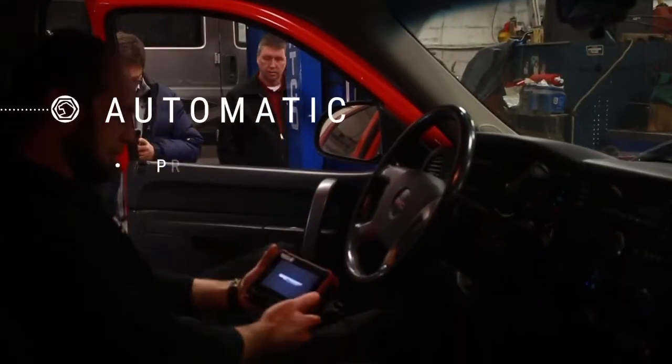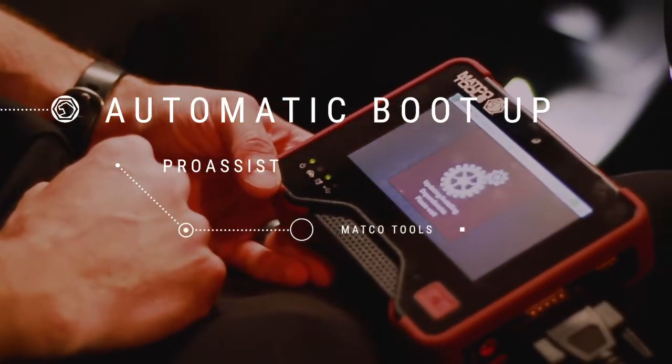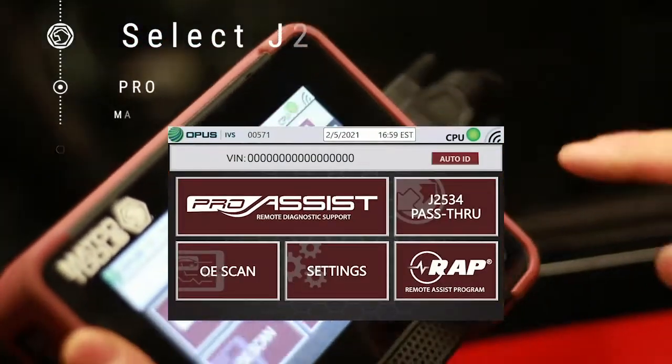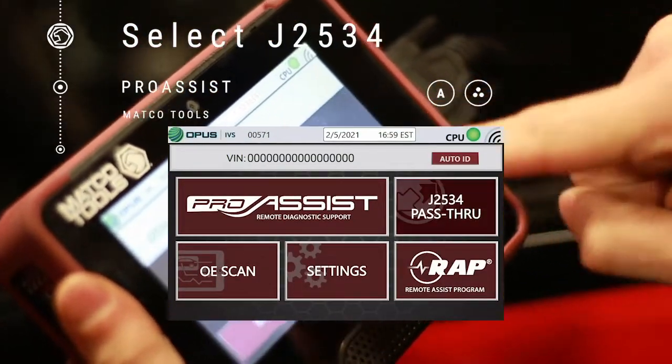The device receives power directly from the vehicle and will boot up automatically. Select J2534 pass-through from the main menu.